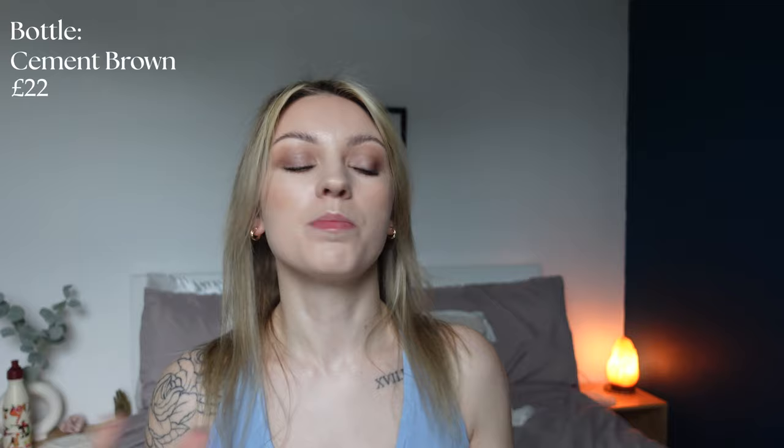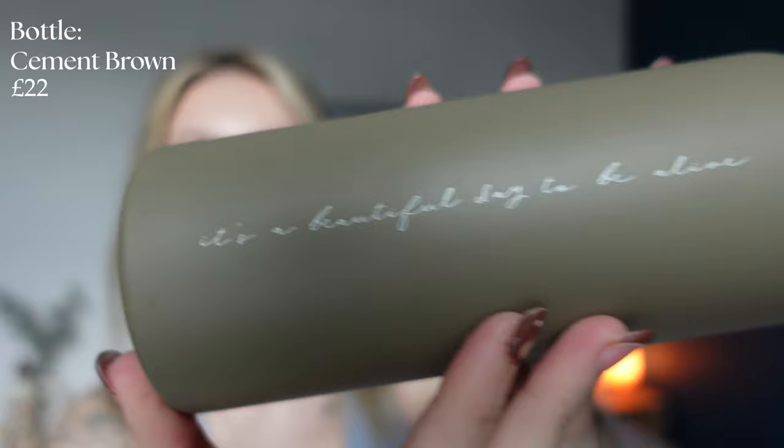Last but definitely not least — the water bottle. I was torn between the cement brown and the pressed petal pink, but went with the brown since most of my haul is cement brown. It's gorgeous with a straw, and it has the Gymshark and Whit logo. This is also the first time I've seen on any of the merch the phrase 'it's a beautiful day to be alive' — which is obviously Whit's little motto. I cannot wait to use it!